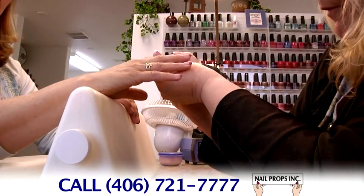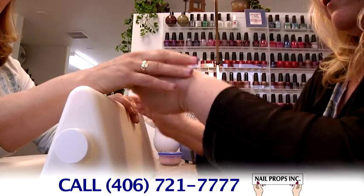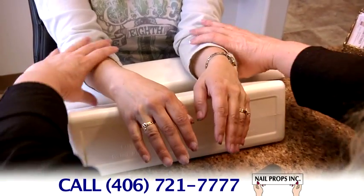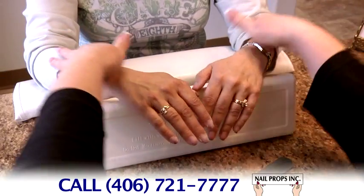The 6-inch height is used for finish filing and drilling the sides, top, and thickness of the nail. If you're still feeling tension, the client's elbows can be adjusted inward and outward for an easier angle to work on.